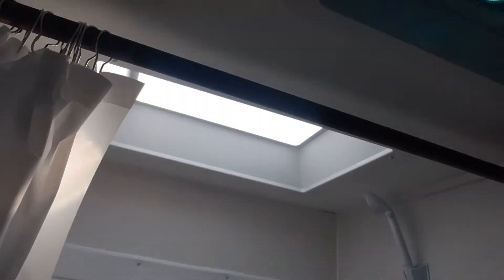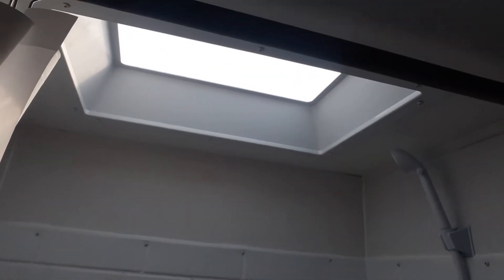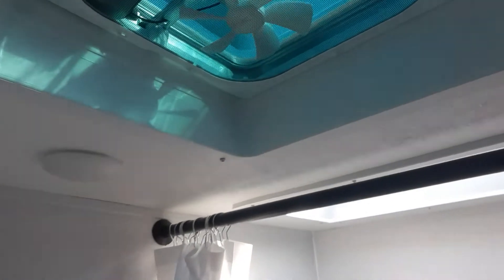Then into your bathroom. The bathroom does have a couple spots for your towels and washcloths. You've got your moonlight or skylight in there, and then you have the fan above the toilet.